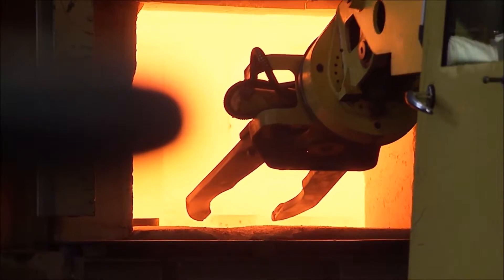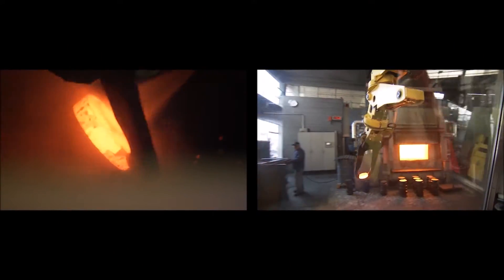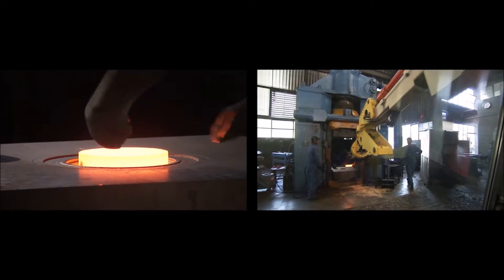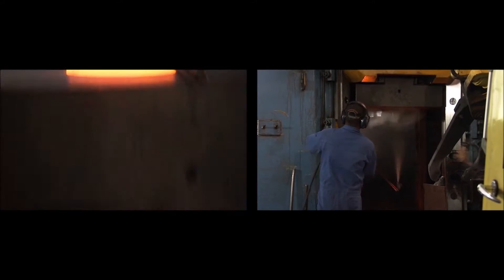Drop-forging is the ideal technology for batch sizes of around 100 pieces and more. Shaping takes place in a forging die. This technology makes it possible to manufacture a large range of shapes. Drop-forging enables low machining allowances on the net shape or even precision forged net shape parts.